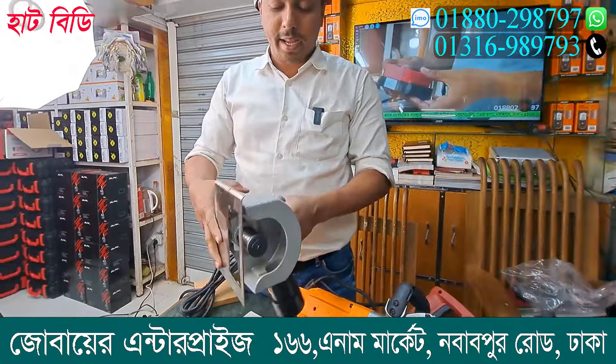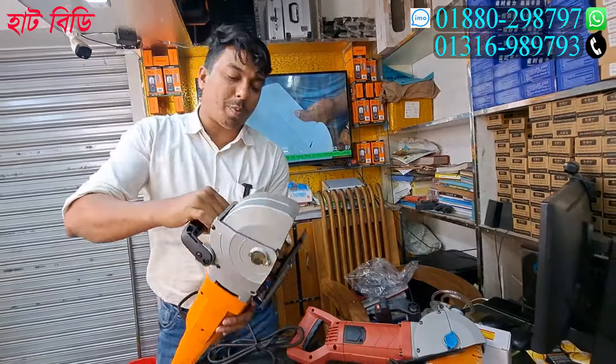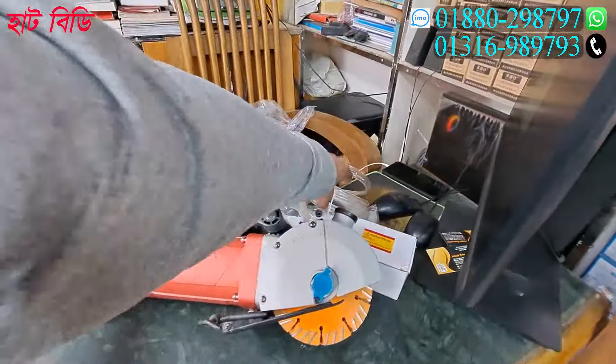This brand is DCK. In the box, there are 5 blades and 8 blades.